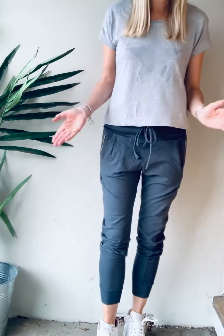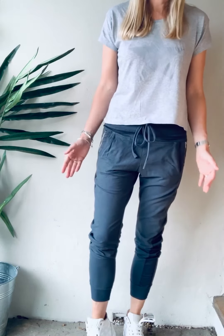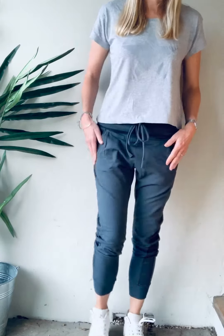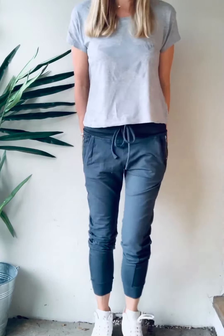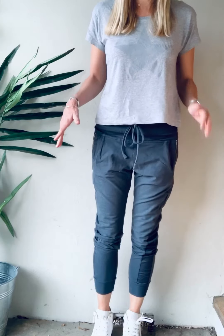The great thing about these joggers too is that you can wear them any time of year. In the summer, just put them on with a pair of flip-flops and a t-shirt. In the winter, you can wear them with Uggs or with trainers like this and a leather jacket. I often wear mine in the evening too — I really like the black ones in the evening with a body underneath and some heels and a jacket.